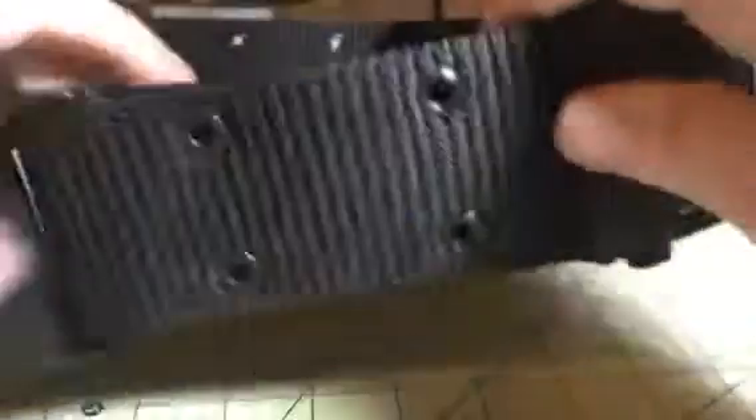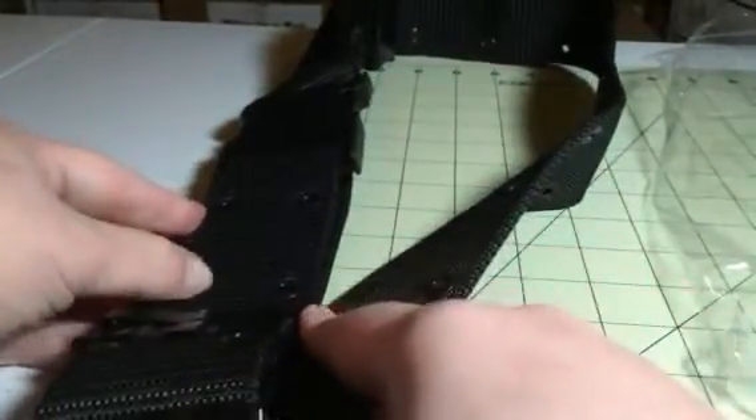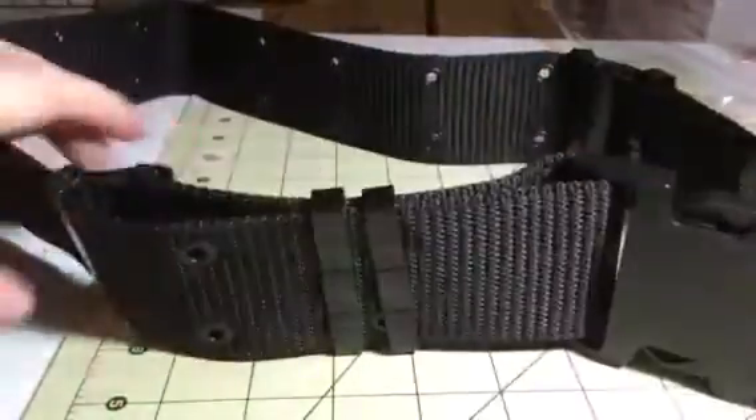This is a really big wide belt — a little over two inches wide going across. It has these great holes all through it and these different little metal brackets on both sides. You can adjust this so that you can make it bigger if you want to on both sides.